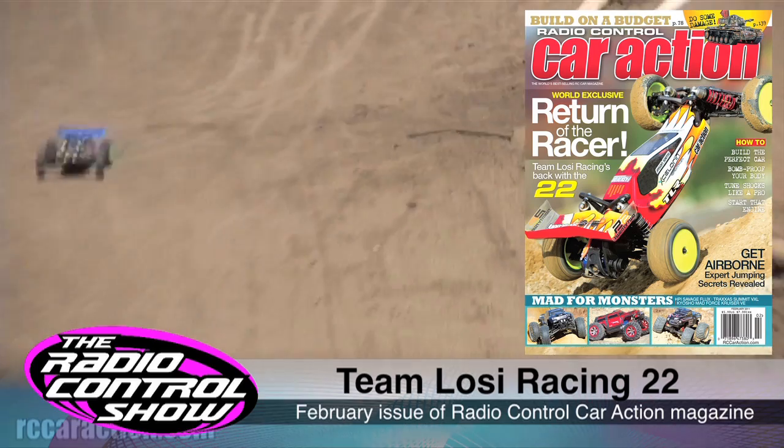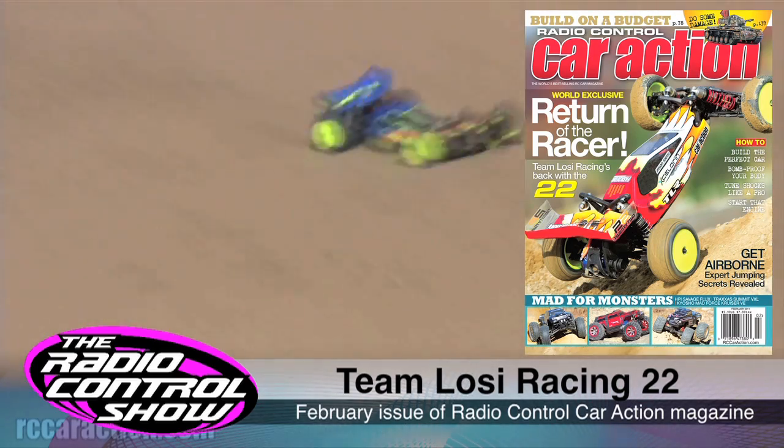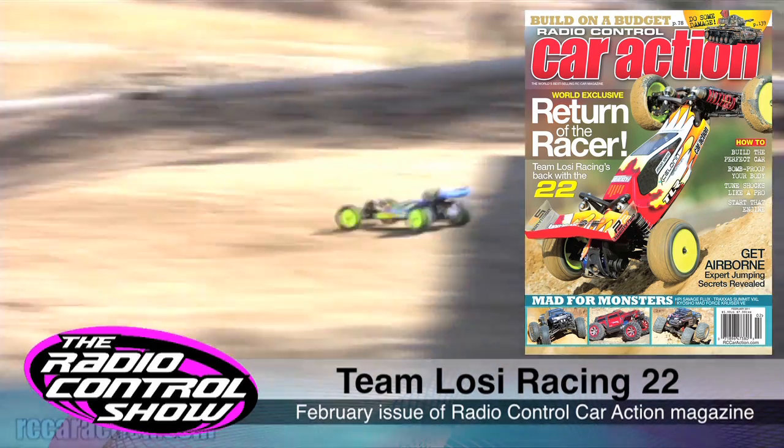The Team Losi Racing 22 has been blowing up in our forums and has taken the RC world by storm. What are your thoughts on the design of this new two wheel drive buggy? Go to rccaraction.com and let us know what you think is the 22's most impressive feature. Check out our world exclusive first drive of the Team Losi Racing 22 in the February issue of RC Car Action magazine.